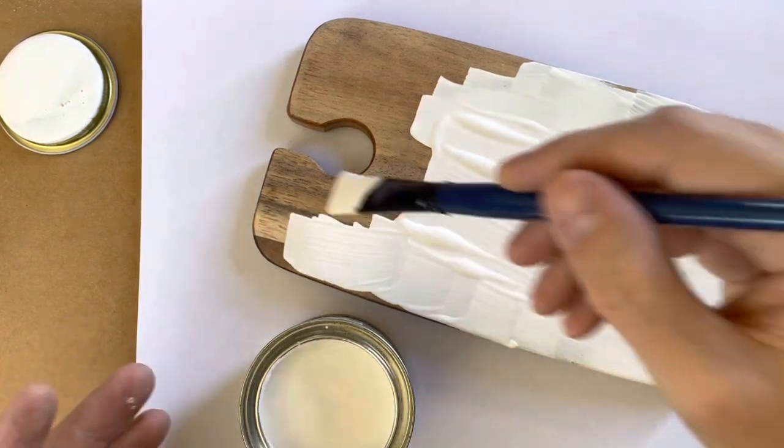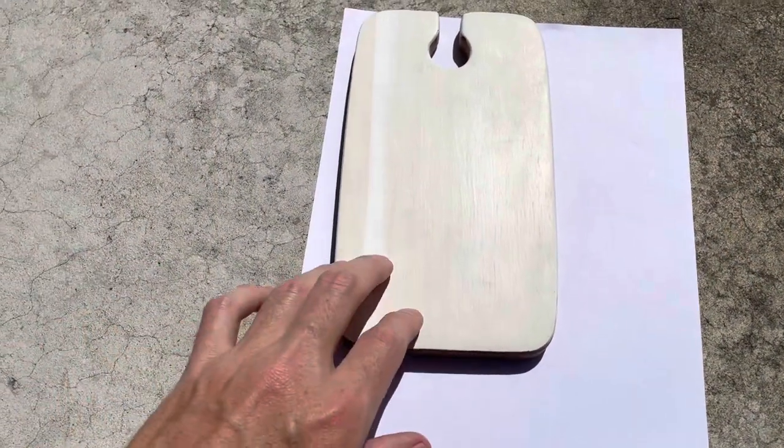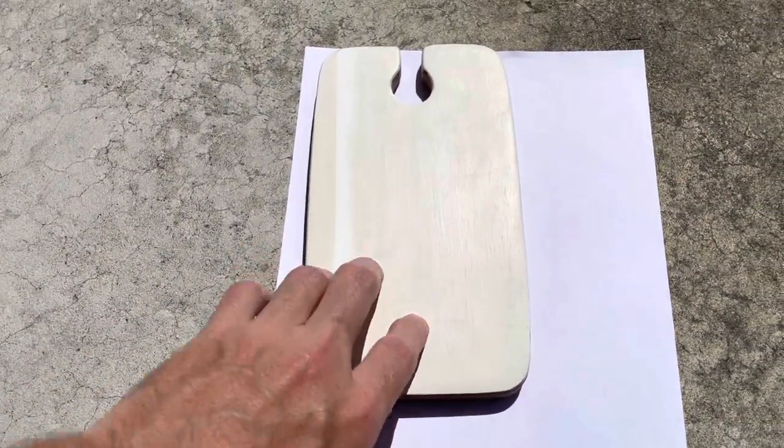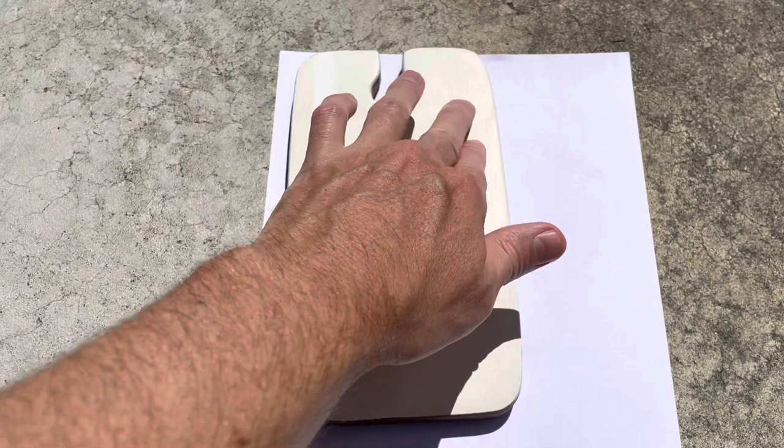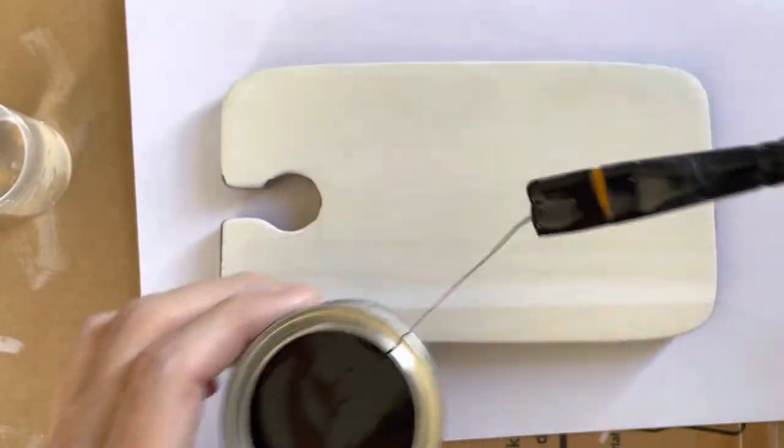I got probably 99% of the previous engraving off. It's been outside in the sun and breeze for about 30 minutes and it's completely dry, so I'm going to go ahead and apply the next coat. We'll see how this goes.